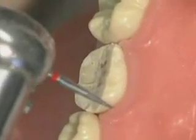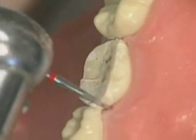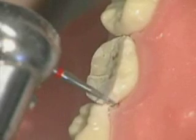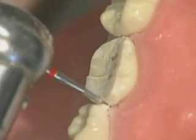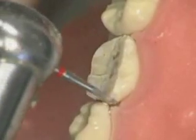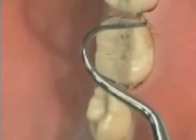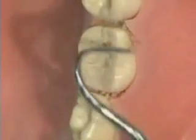Then switch the burr to a number 133F diamond. You want to slice directly through the proximal surface. Starting from the buccal surface, reduce or eliminate contact without creating a ledge in the proximal space or damaging the approximating tooth. Switch to the distal surface and perform the same procedure. Then use an explorer — in this case a perioprobe — and slide through the proximal surface to ensure that you don't have contact.